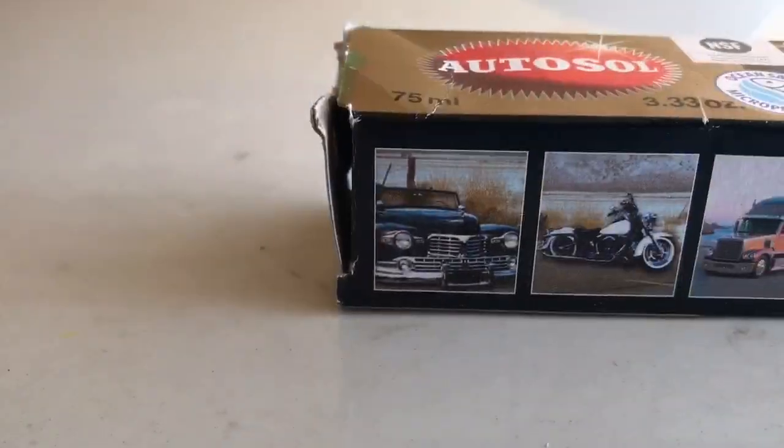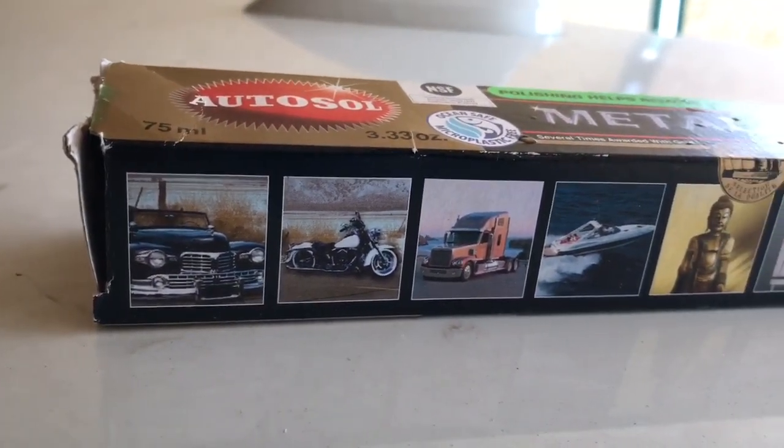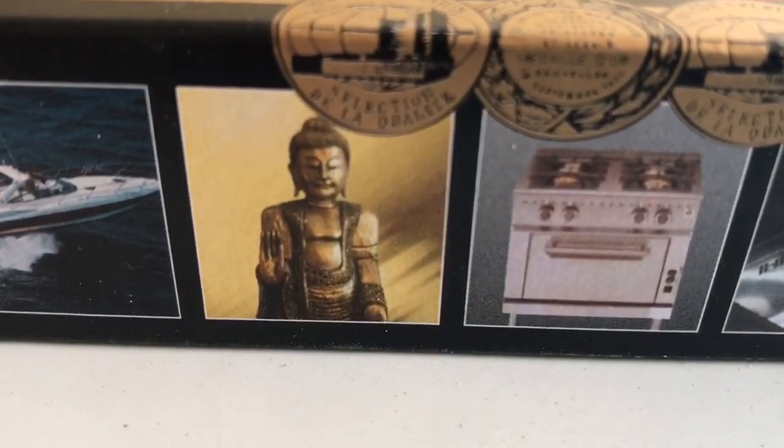Apparently this product works on many kinds of metals, which you may find on bikes, cars, lorries, ovens, and it will even work on your metal buddhas.